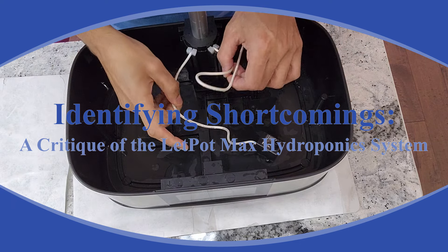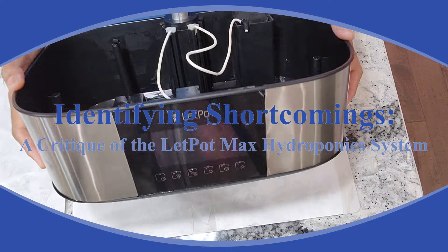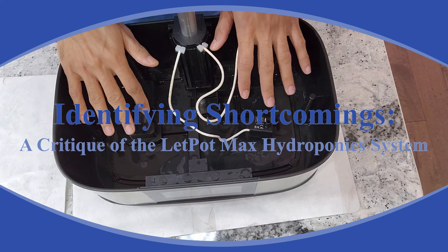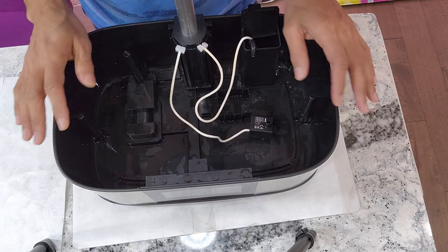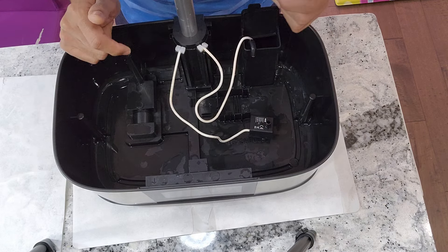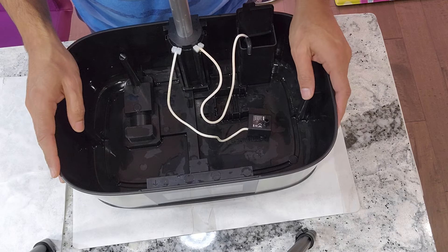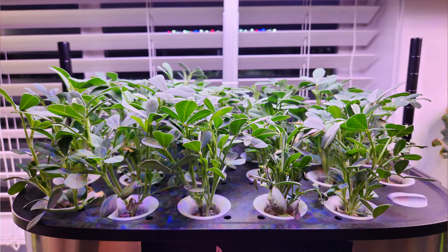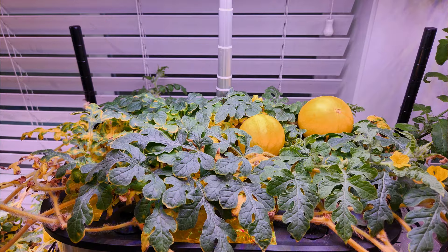Hi friends, I just finished cleaning this Leadpot Max 21 pod hydroponic system and I want to share my thoughts about it. I have to say that I am really impressed with the performance of the system, though there are some aspects that I find less than ideal. Let me start by emphasizing how much I appreciate its performance. I have successfully grown various plants including cucumbers and watermelons in this Leadpot Max and the results have always been impressive.